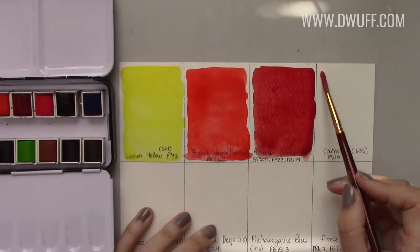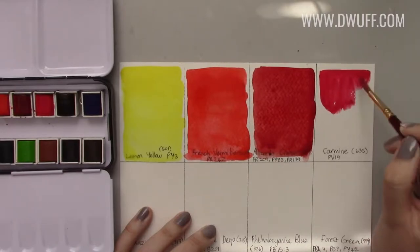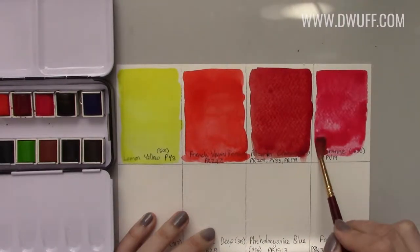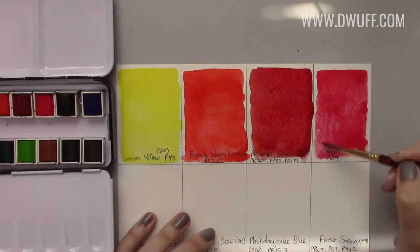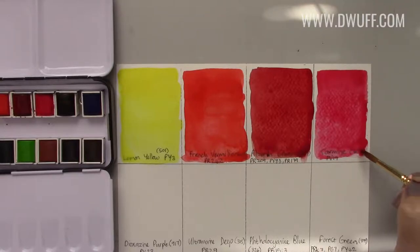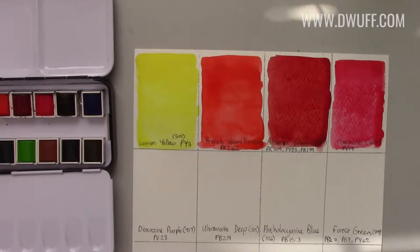Next is carmine — beautiful. I can really see myself using this for botanicals. Carmine is very nice; I'll definitely be using this to do some floral paintings. My paper is already buckling — I really should tape my paper more often, but so lazy.